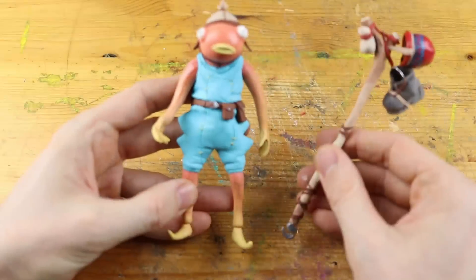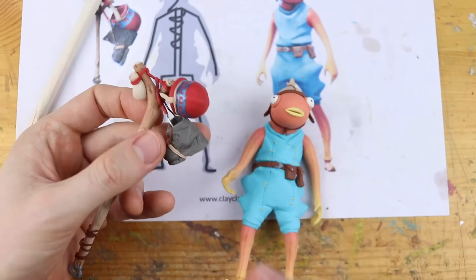Hey guys and welcome to another Polymer Clay Tutorial! Today we are going to create the Fish Stick skin from Fortnite — one of my favorite skins, and one of your favorite skins with Bootstraps!